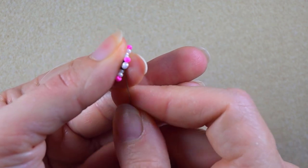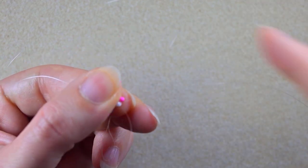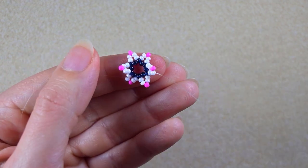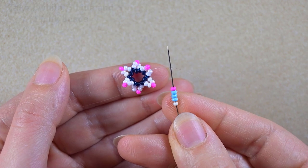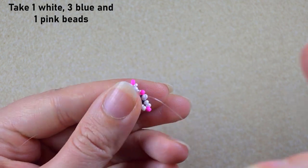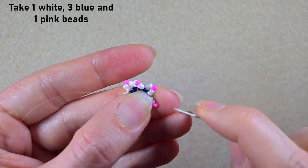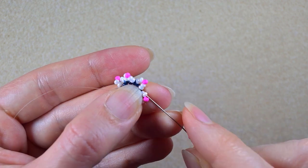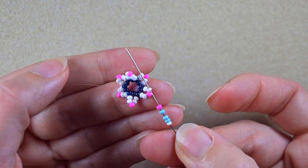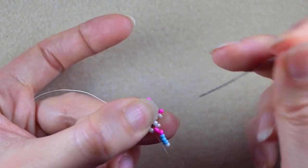In my next step I go through these two white beads in this direction. I take a white bead, three light blue beads, and a pink bead. Exiting after the second white bead, I won't go through the pink but through the following white with this sequence, then pull.